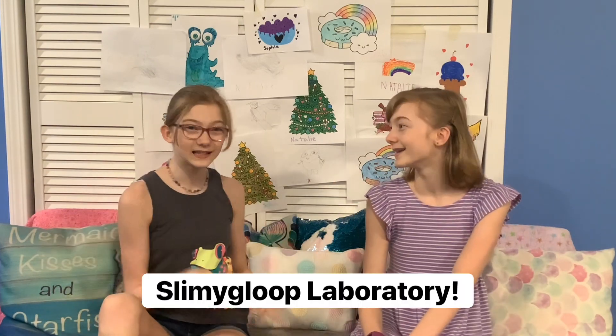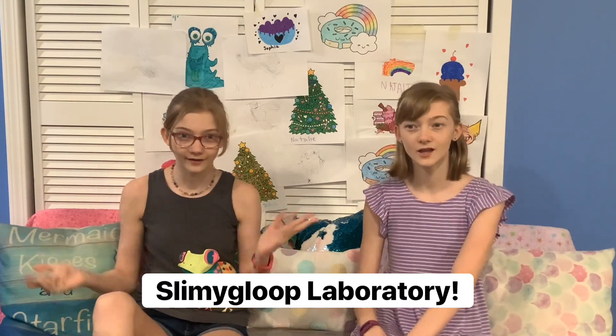Hi and welcome to Twin Things. She's Natalie and she's Sophie and we're identical twins. Today we are going to be doing Slimming Clip Laboratory. We did this like a year ago and we kind of failed at it. This will be our redemption. We are going to make good slime and you're going to like it whether you like it or not.